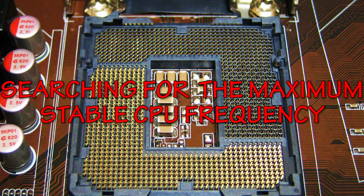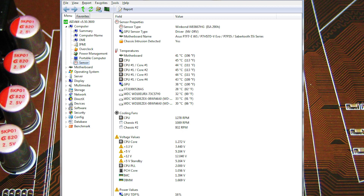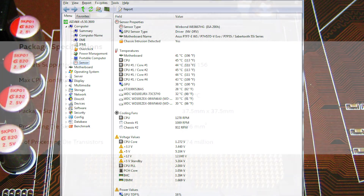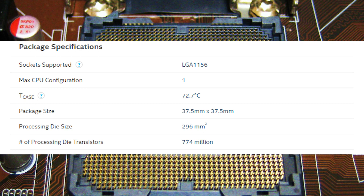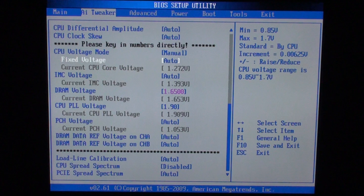Now it's time to find the maximum frequency for the CPU itself. Pay attention to CPU and motherboard temperatures. The maximum operating temperature for Xeons is 73 degrees Celsius, so I wouldn't recommend greatly exceeding this value. Thanks to my motherboard, I didn't need to set the CPU core voltage manually and left it on auto. But you might need to change it manually — I would recommend setting it to 1.32V.